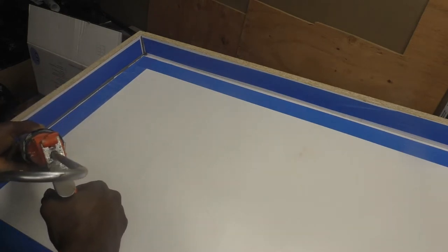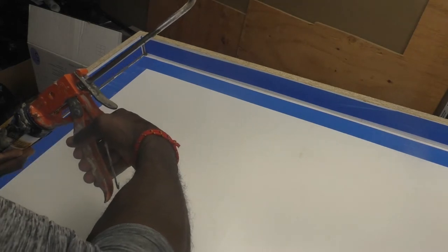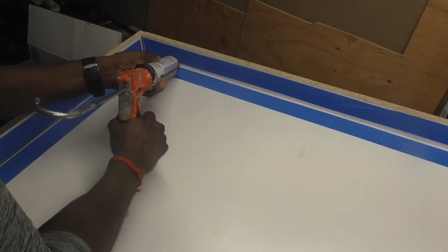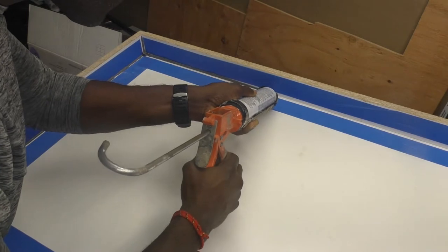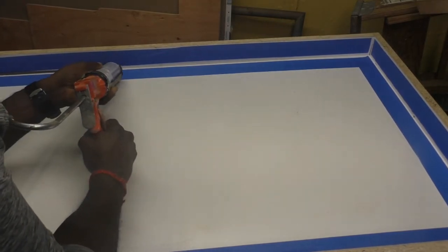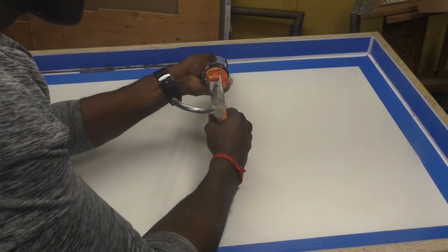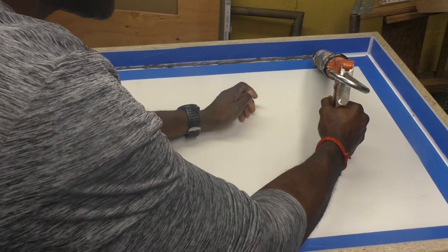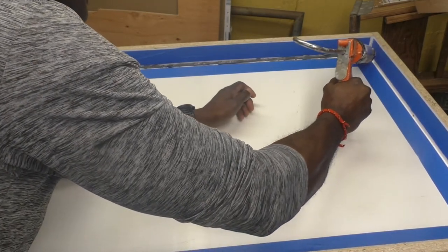Now you want to be careful while you do this. Take your time. Make sure the most important thing is that you cover all the cracks — all the cracks have to be covered. This process is very important, so please pay very close attention. Just follow that tape line.